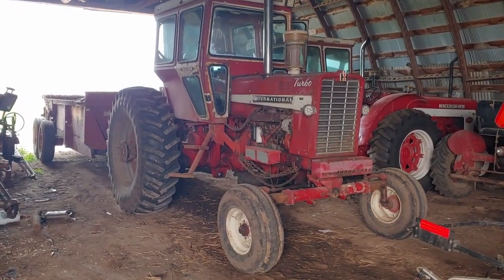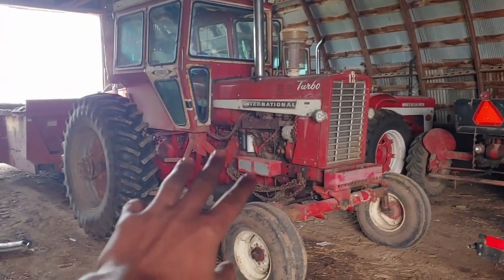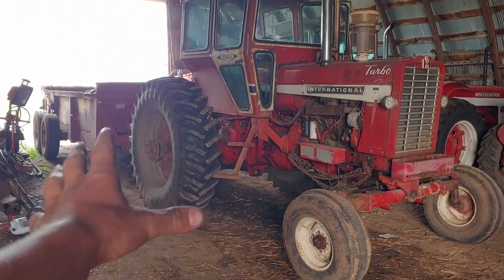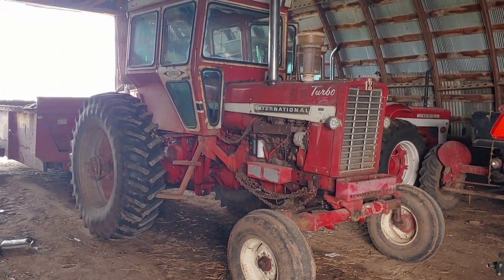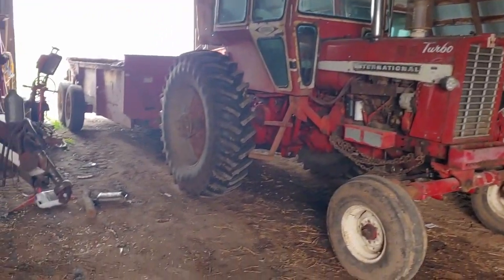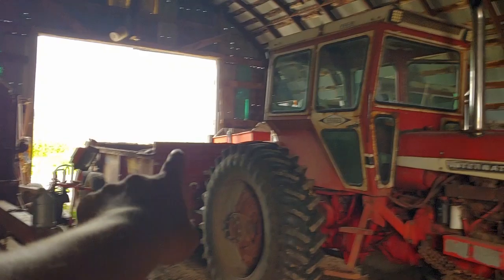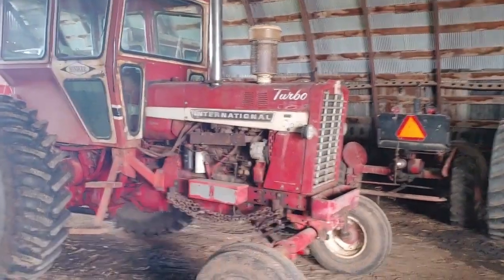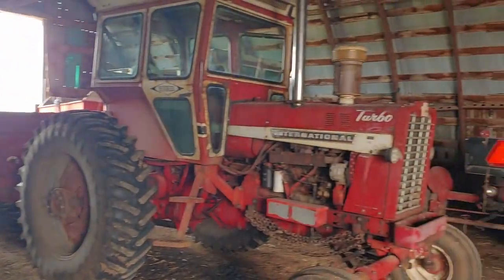I'm going to make a quick video clip here and throw it at the end of a video. One of these two are being replaced. I want you guys to take your guesses of which one's getting replaced, and in the next video that will be the first thing you see. Take your guess — New Holland 195 Air Spreader or International Harvester 1256. It's missing the emblem there, but take your guess. Which one's getting replaced?